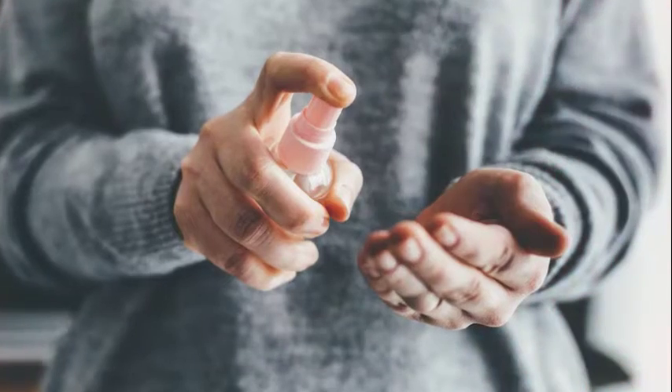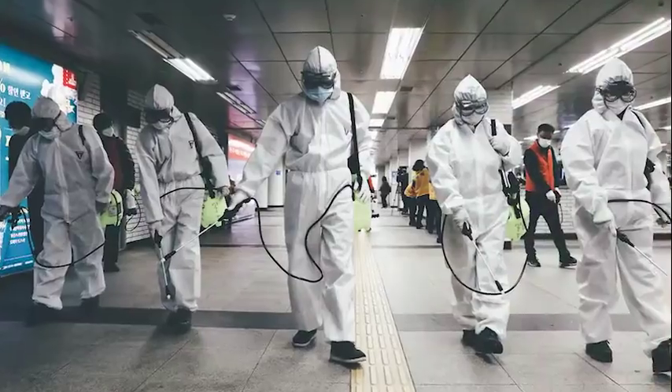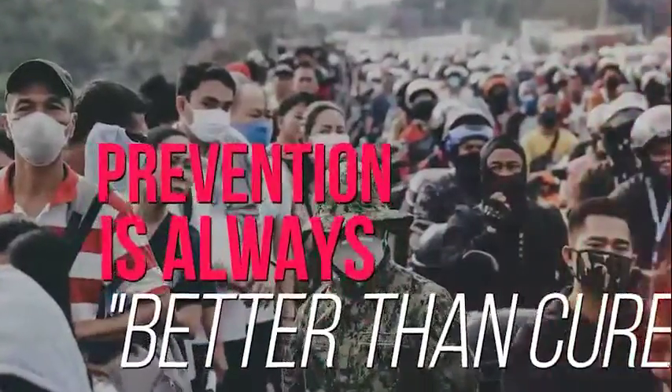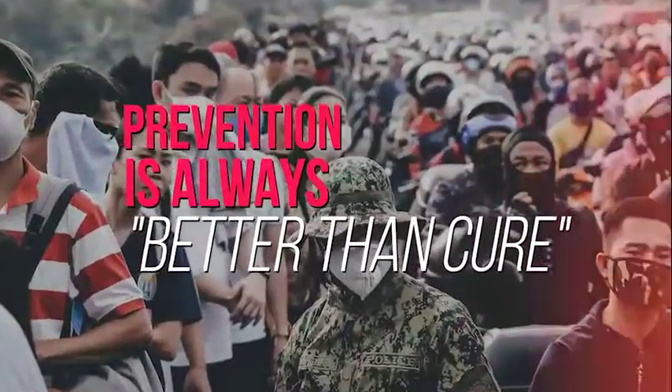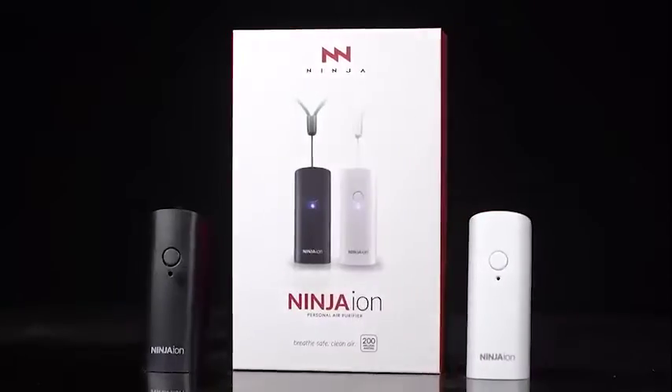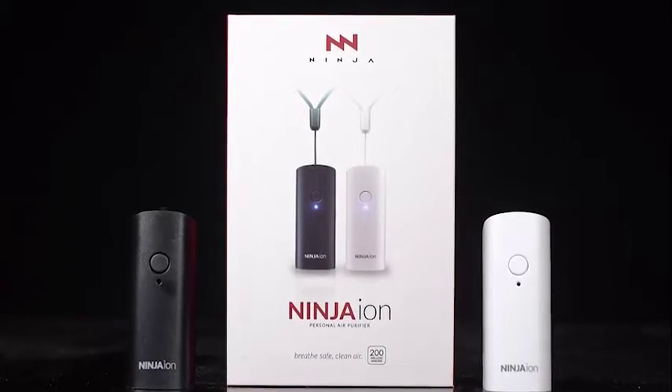Mask, face shield, and alcohol is not enough. During this pandemic season, we must be more careful. Remember, prevention is always better than cure. That's why we're here to introduce you, from the makers of Copper Mask, Ninja Ion, your personal air purifier.